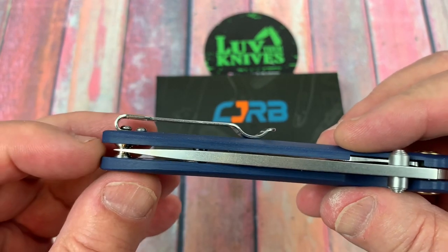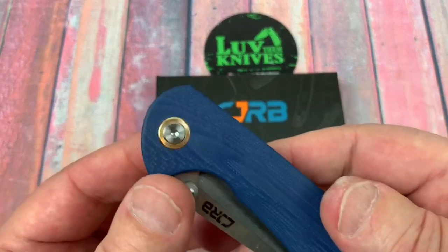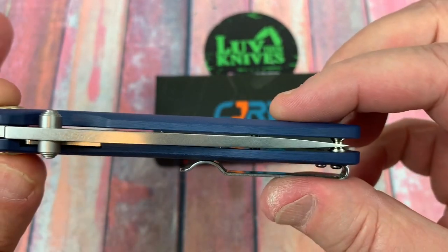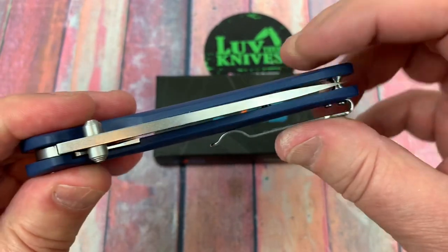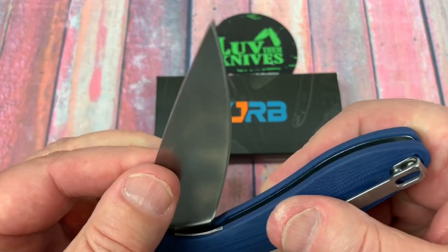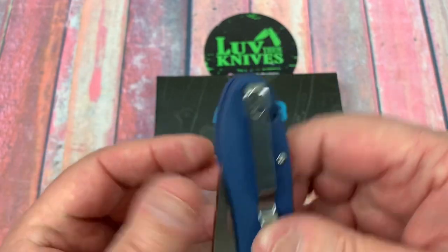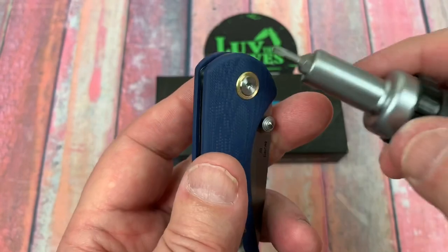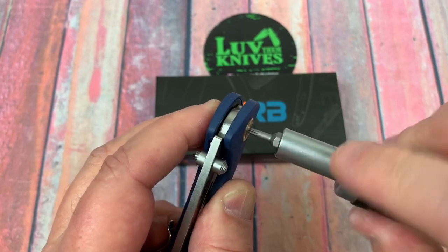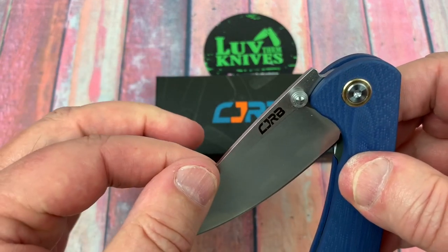Outpost 76's blade was off center, and then he had a bunch of blade play. I was going, just tighten the pivot — the blade play. Tighten up the blade play and it'll center. But he said he tried to do that and it went all the way to the other side. And then he was saying he had pivot lash. I don't have any pivot lash on this. At first when I checked it I did, but this was backed off a little bit, so I just tightened the pivot and that got rid of any pivot lash.